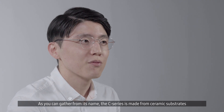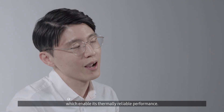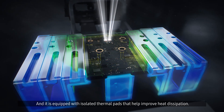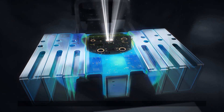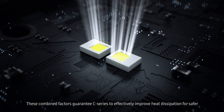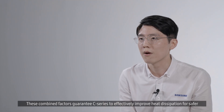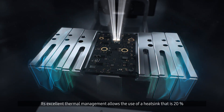As you can gather from its name, the C-Series is made from ceramic substrates, which enable its thermally reliable performance. It is equipped with isolated thermal pads that help improve heat dissipation. These combined factors guarantee the C-Series to effectively improve heat dissipation for safer and more effective operation.